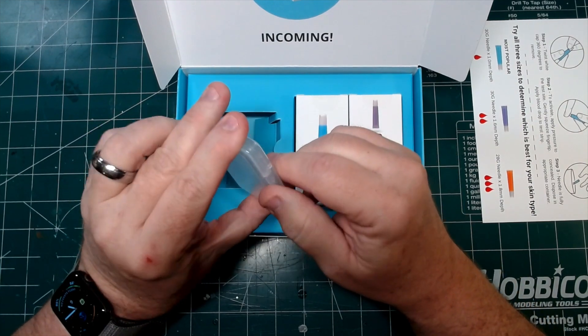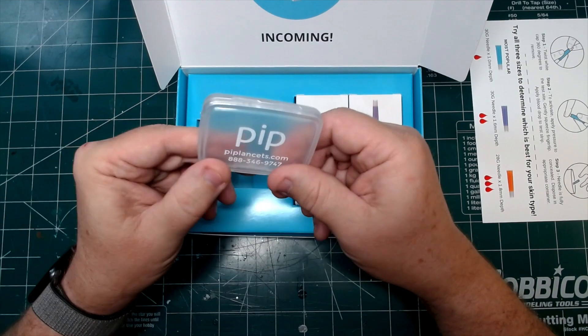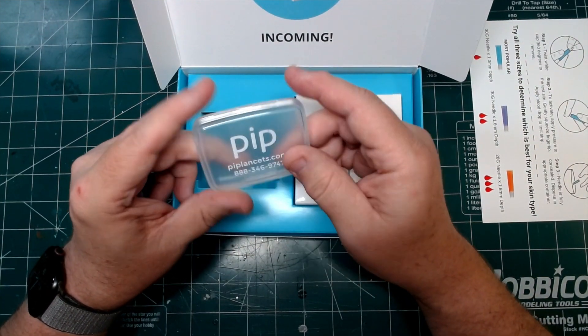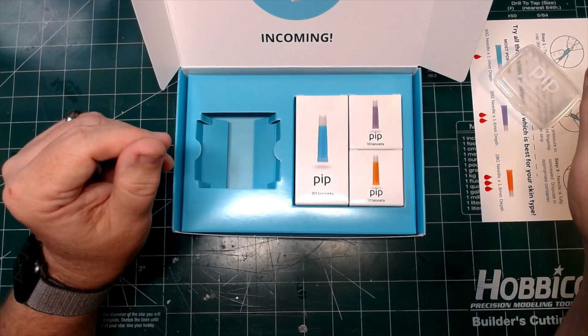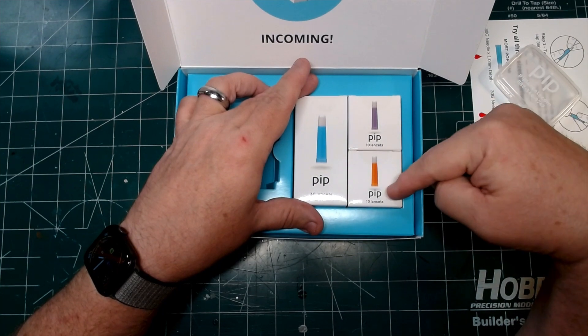Here is the little carry case for them. What I like is that it has their website address and their phone number right on the case to help you in case you need to order. So here are the blues, the purples, and the oranges.